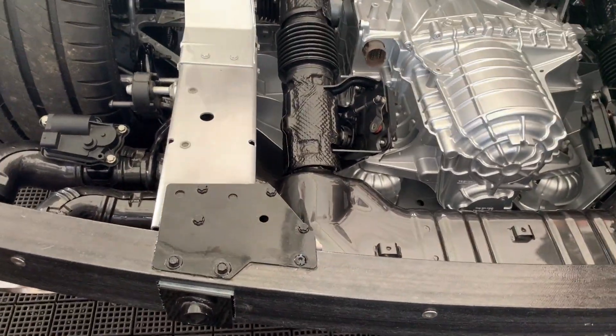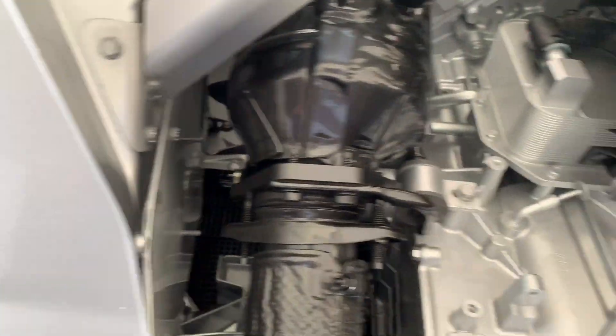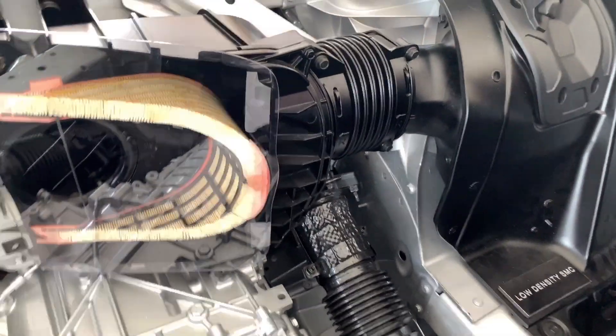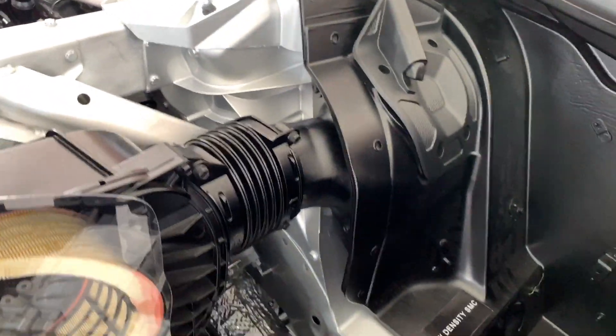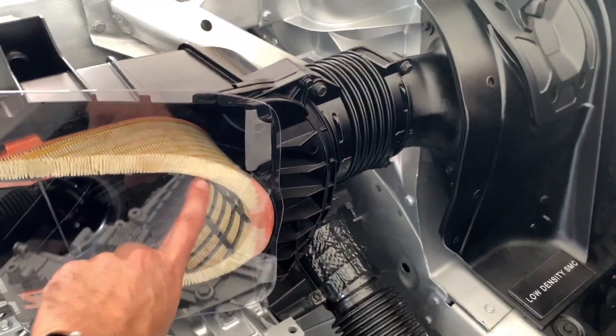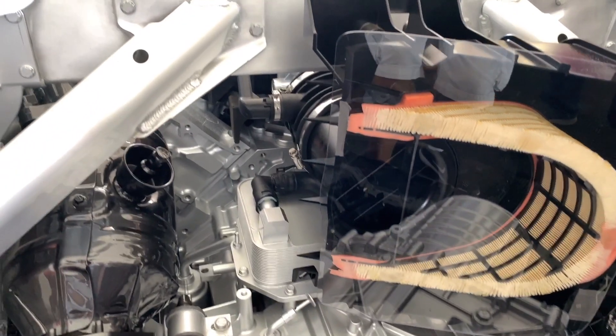You can see how the transmission extends to the rear, behind the axle line — the axles are right there. And then you have the air intake, which I'm assuming is from the side of the vehicle, but it comes around. So it's a large air filter right to the back of the engine here.